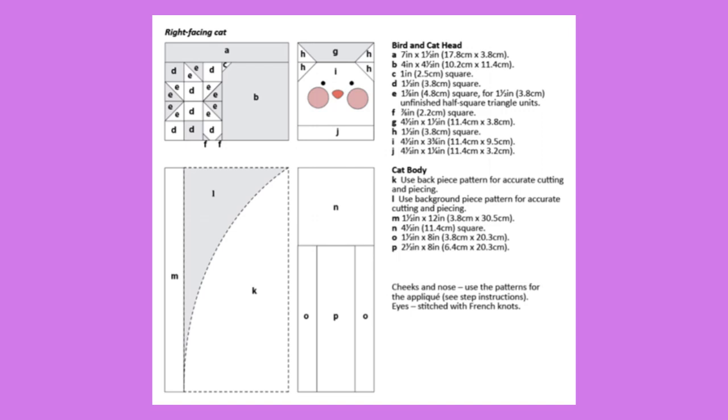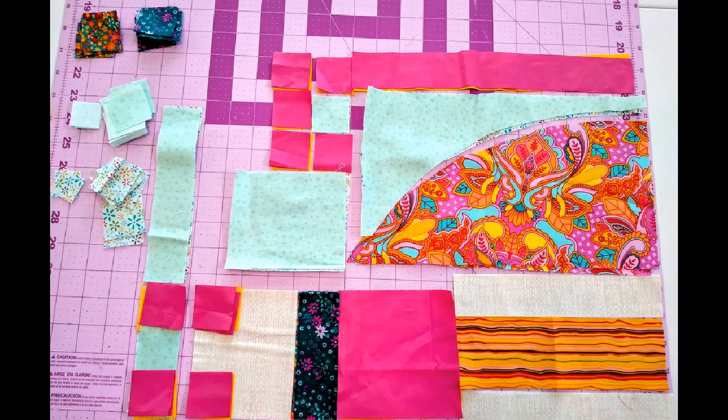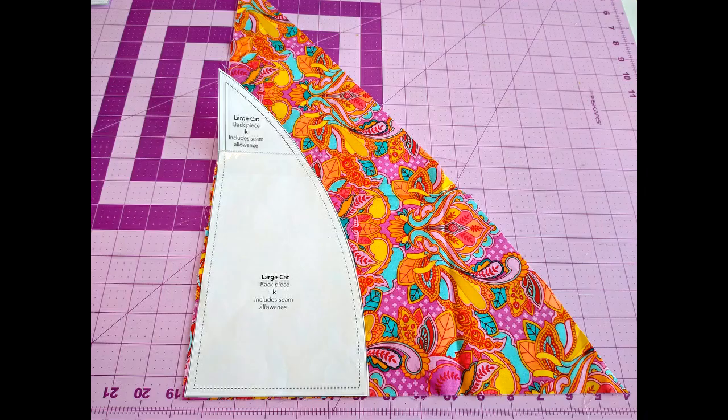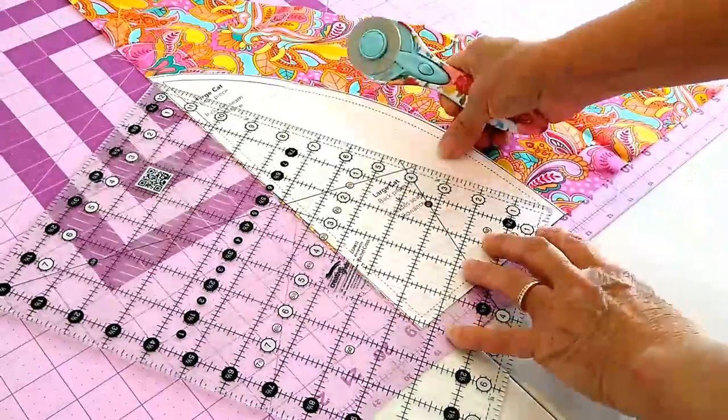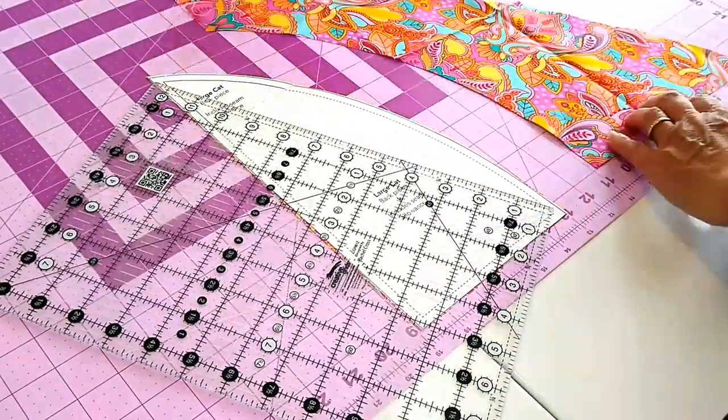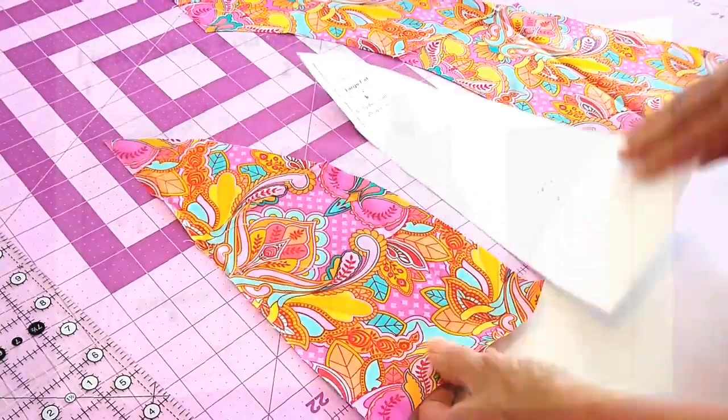Here is our layout and cutting diagram for the large cat block. Use your diagram and cut out all of your pieces ahead of time. I used lots of scraps. In order to make part of your cat's body, you'll have to print out the templates for the large cat and the small cat. You'll print out your templates with letter-sized paper. For the large cat, you'll have to tape some of the pieces together, then put that on top of your fabric and cut it out with your rotary cutter.